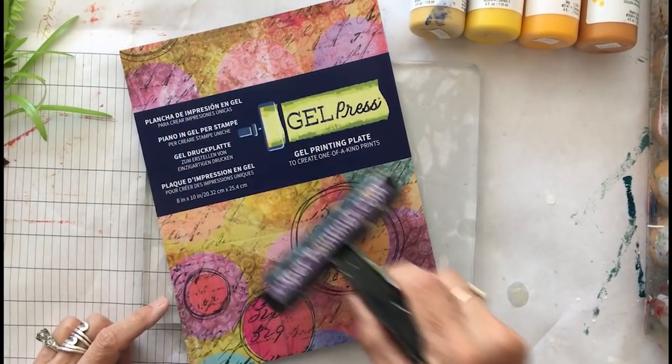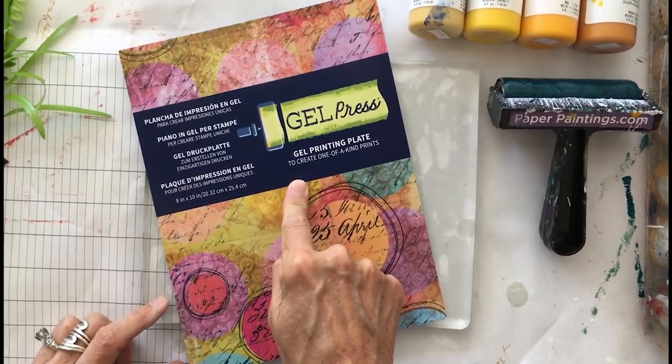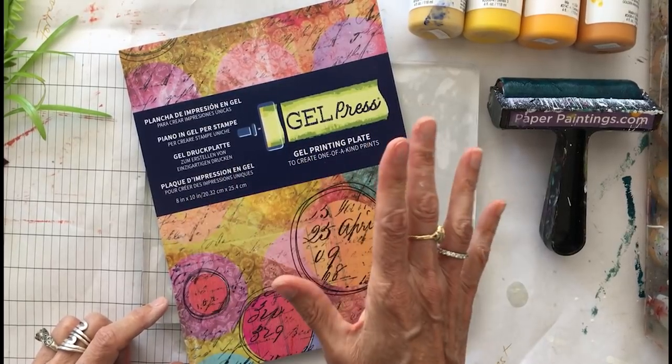I've got a brayer to roll the paint onto my plate, and this is my Gel Press gel printing plate. Gel Press makes a wonderful product. It comes in all different sizes.